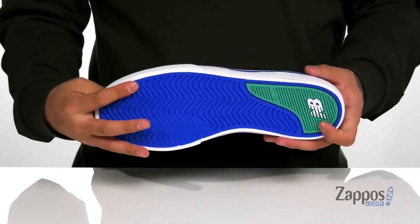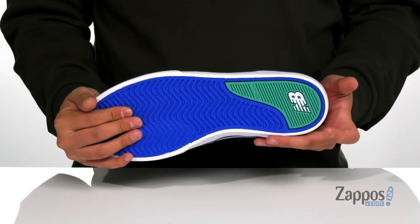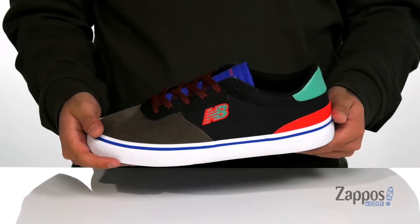The flexible vulcanized midsole keeps it nice and comfortable. This all sits on top of a textured rubber outsole that also features endurance rubber at the heel for added durability. Add a pop of color and more style to your wardrobe with this great shoe from New Balance.